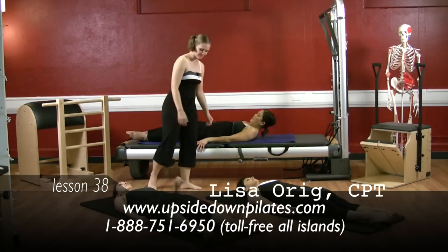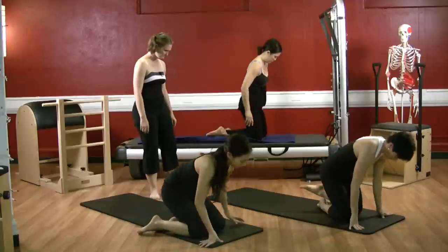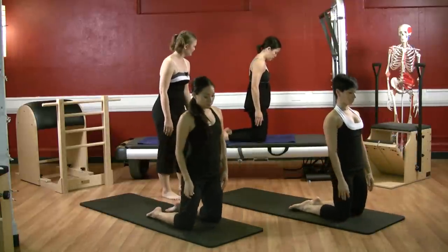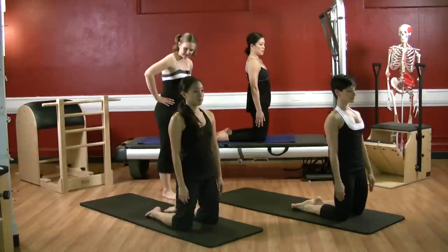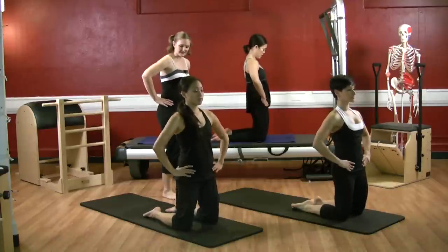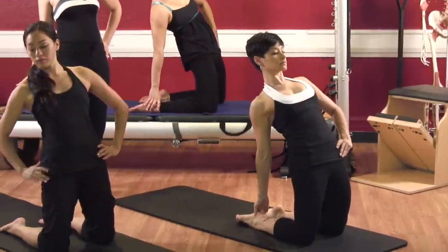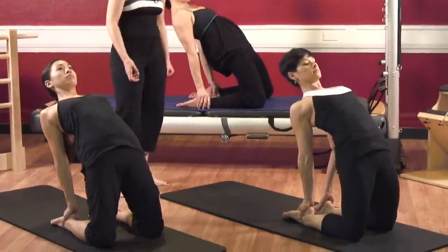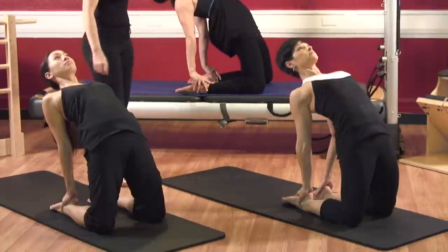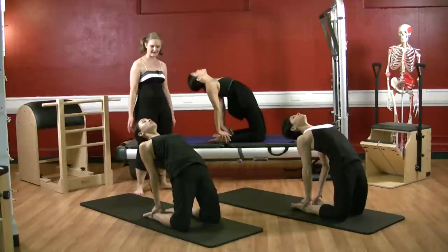Let's come on up and go right into camel's pose. Bring your pelvis forward onto your mat kneeling — your knees are about hips distance apart. Pull your belly button up and in. Go ahead, put your hands on your hips and press your hips forward. Reach your right arm back to your right heel — you can look at it if you need to — and your left hand back to your left heel. Keep pressing your hips forward, press your shoulders forward and look up towards the ceiling.